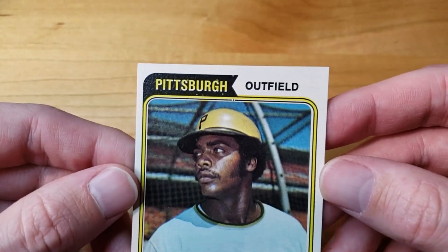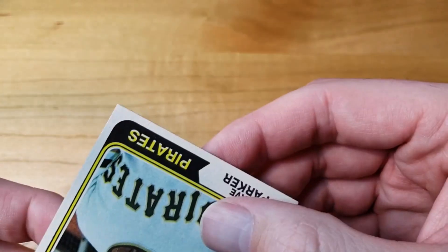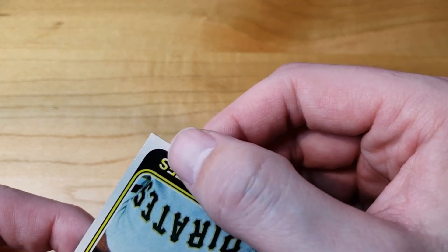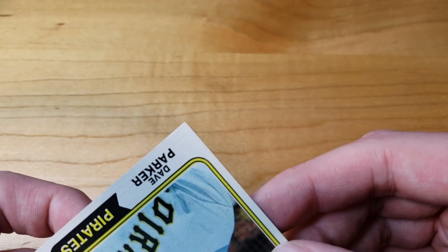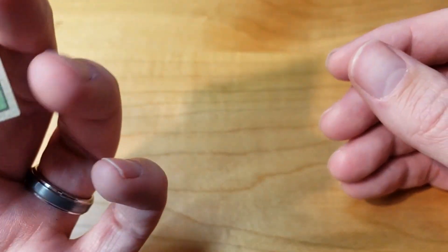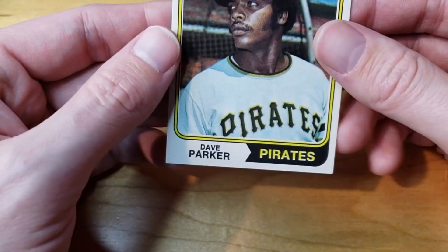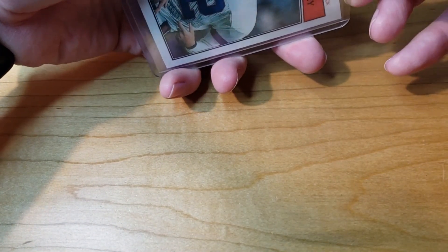Got another card that came as advertised — really excited about this one. We have a 1974 Topps Dave Parker. On stream I thought it'd be a seven or eight, and in person I still think it's going to be a seven or eight. There is nothing wrong with this thing — it's beautiful. Corners look great, maybe a little nick there that I actually just noticed through the camera. Centering is a little bit off, but I don't think it's enough to prevent it from getting a seven or an eight. Back is really clean. From what I hear, PSA isn't super hard on back centering — it's more SGC and other companies that ding the back centering a lot more harshly.